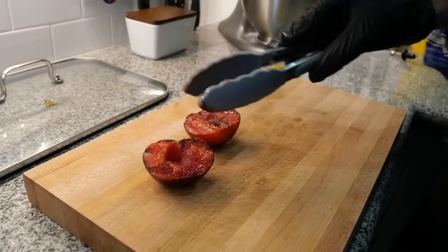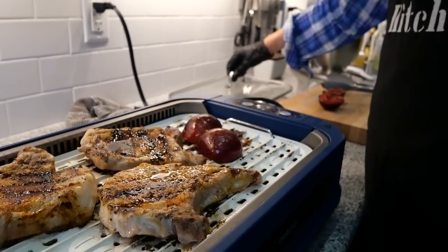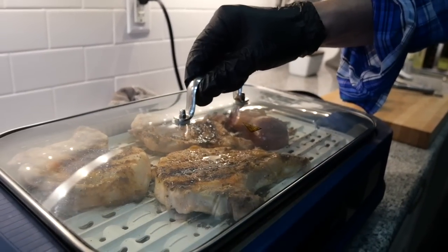The plums need to be blacker but on this grill you won't get that. The chunks are almost done — they've softened right up.